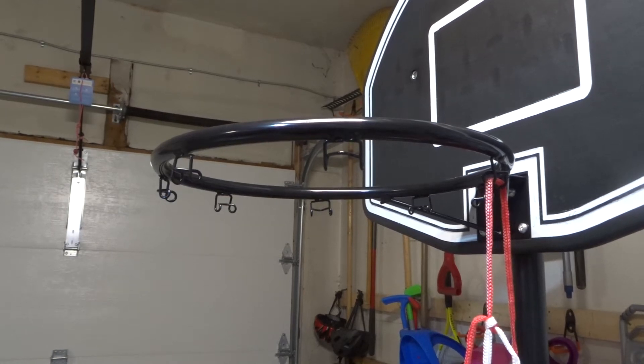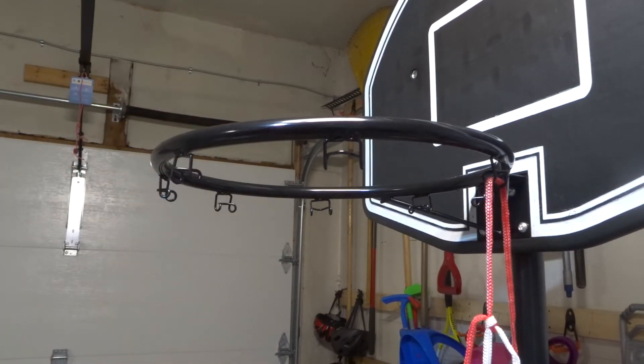Hey everybody, I'm here today to show you and tell you how to put a mesh on a basketball hoop. This will be an easy tutorial with step-by-step instructions, so let's get right into this instructional video.